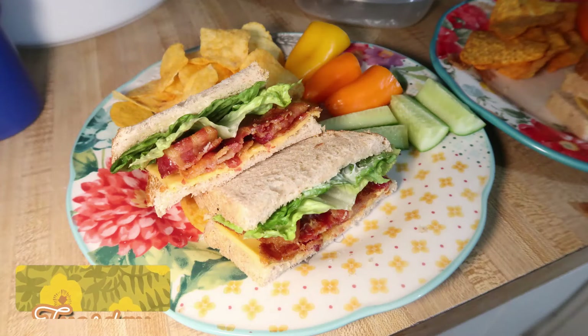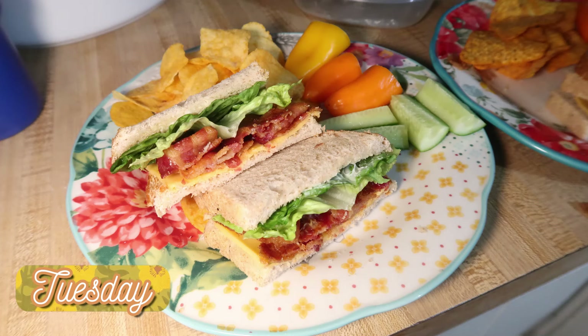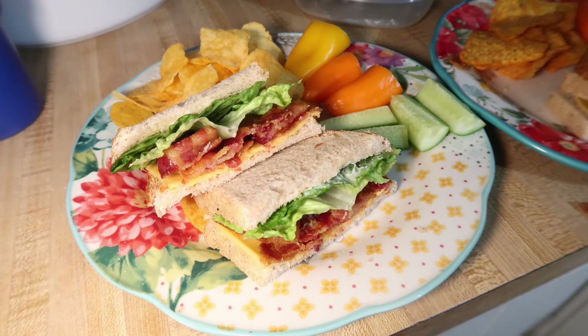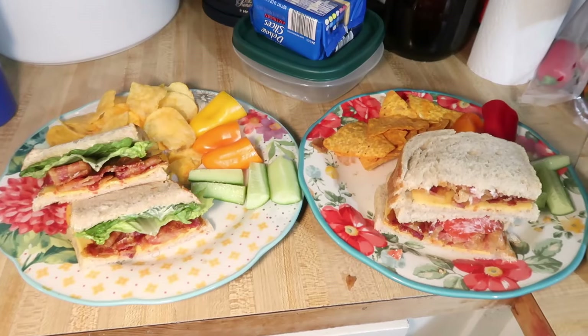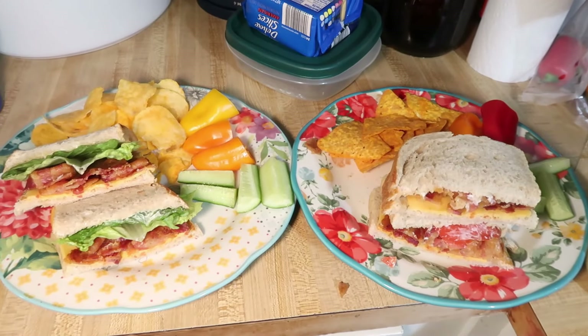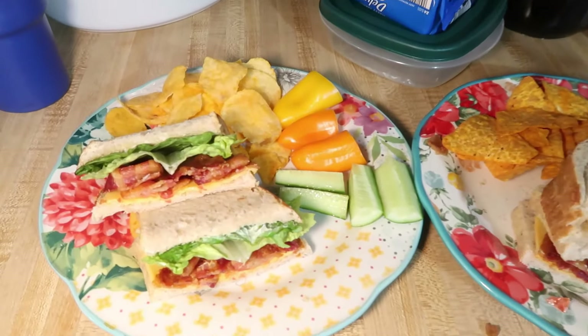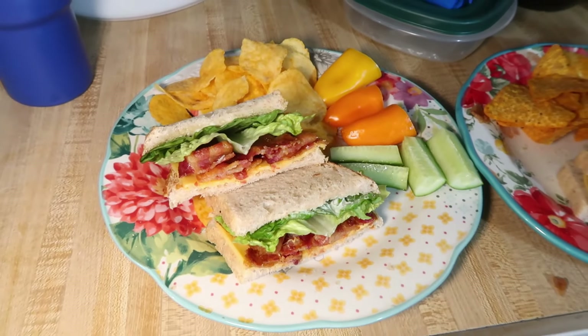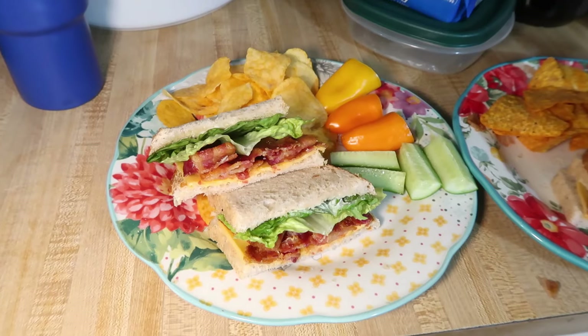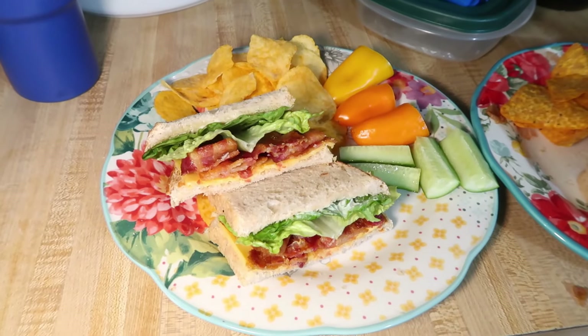Tuesday night we just had some BLTs. I cooked up some bacon in the oven, toasted up some sourdough bread from Trader Joe's, and we had BLTs. Elijah doesn't like tomatoes so no tomatoes on his, but the kids both like cheese on theirs, and Lily doesn't like lettuce so she doesn't have lettuce. One likes lettuce, one likes tomato — my kids are opposite. I had everything on mine except cheese — I am a no-cheese-on-my-BLT person — and we had chips and fresh veggies on the side.